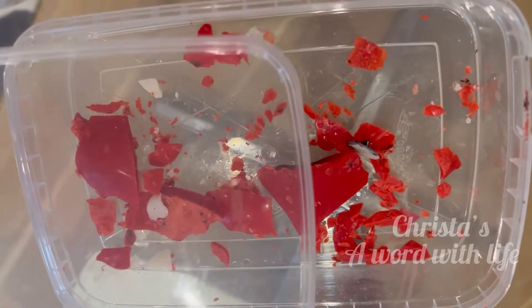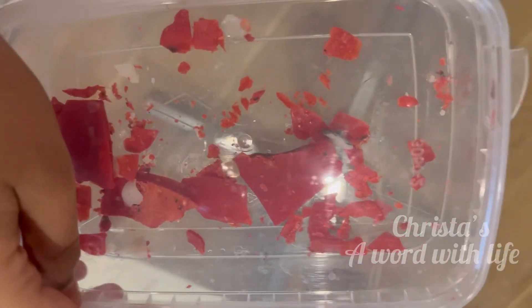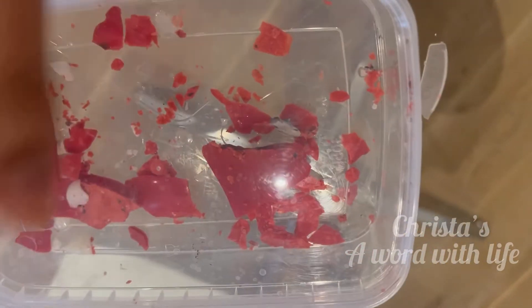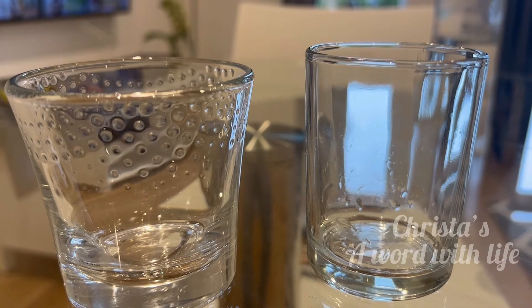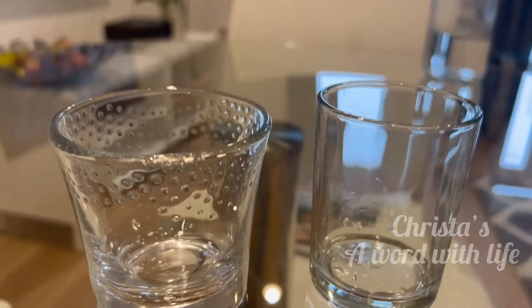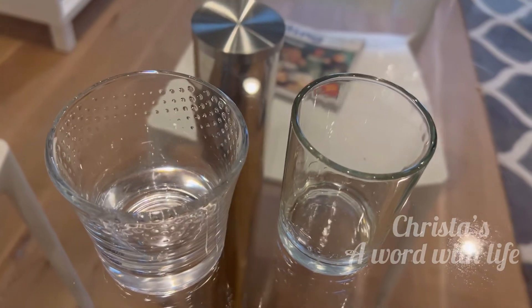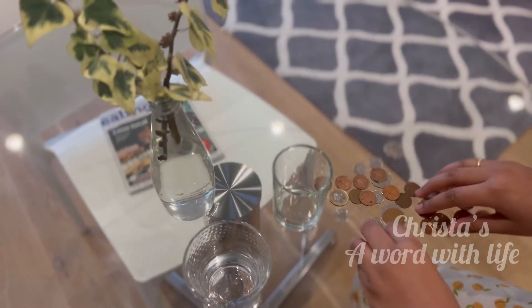Here is the stored candle wax — I will store more and then make candles. Here are the two cleaned candle glasses. See how beautiful it is! It's looking like normal drinking glasses.